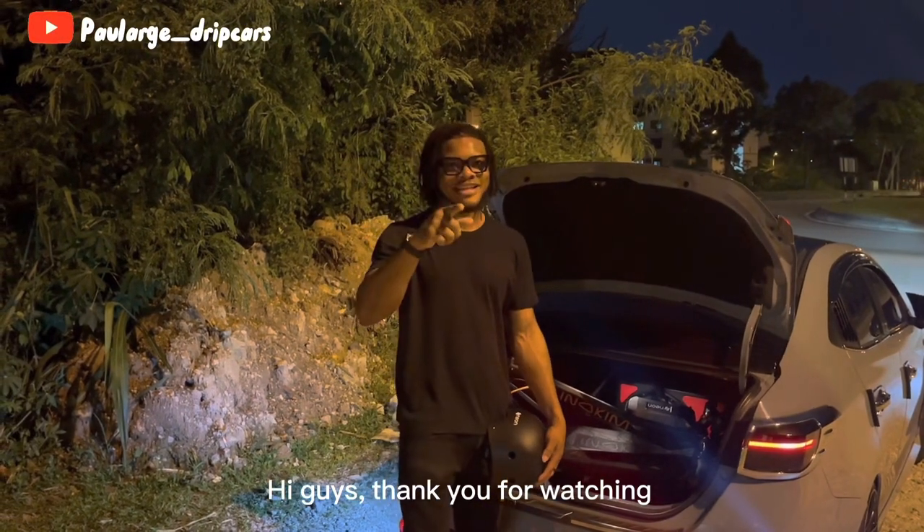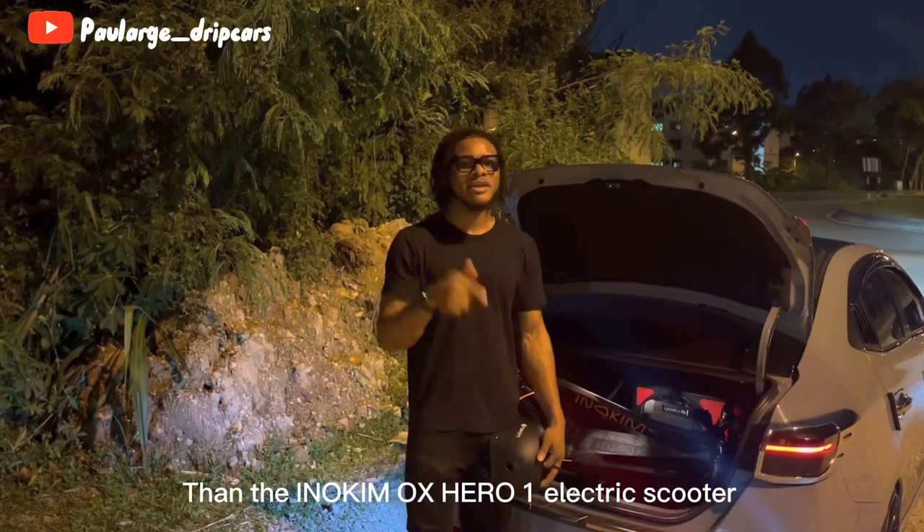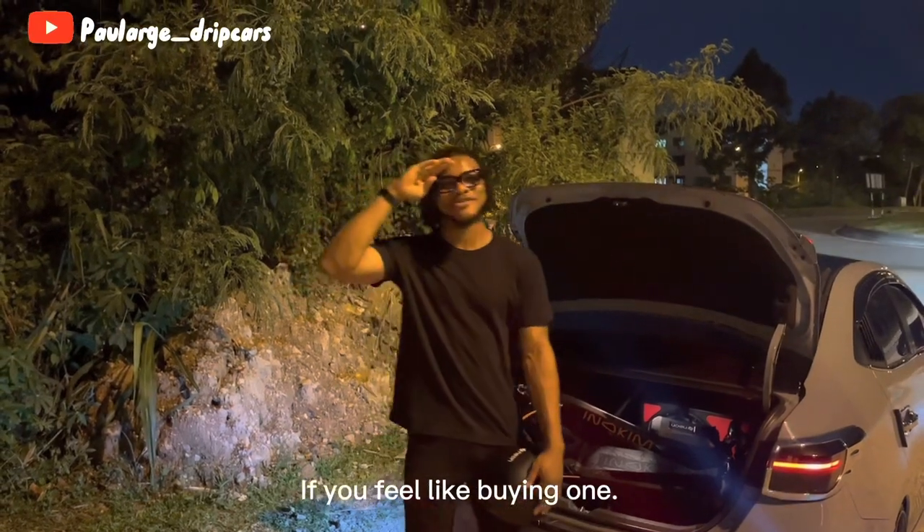Thank you for watching. If you think any other scooter does it better than the Inokim OX Hero One electric scooter, please do comment. Also, get a link in my description box if you feel like buying one. Peace out.